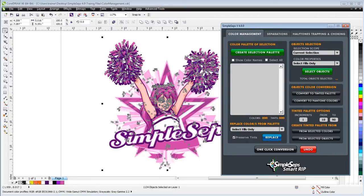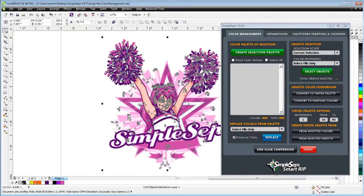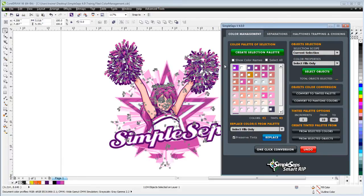I have no idea how many colors are in here, but if I want to screen print this I'm going to have to bring it down to maybe three, four, or five different colors for the screen printing process. Once everything is selected, I can click on "Create Selection Palette" and SimpleSep will scan the entire graphic — all the objects — and give you back an accurate count of the number of colors. I can see here there are 43 colors.